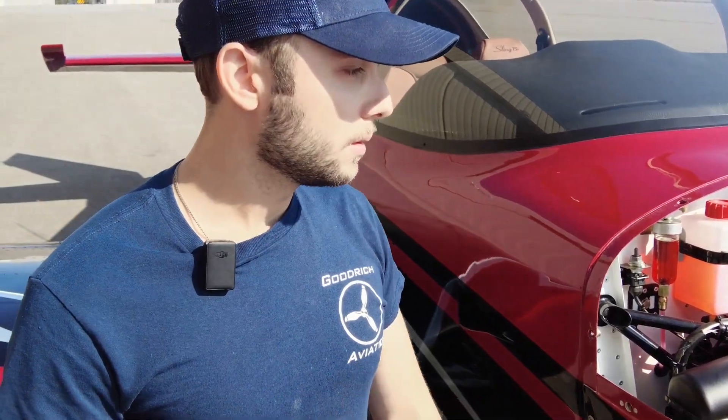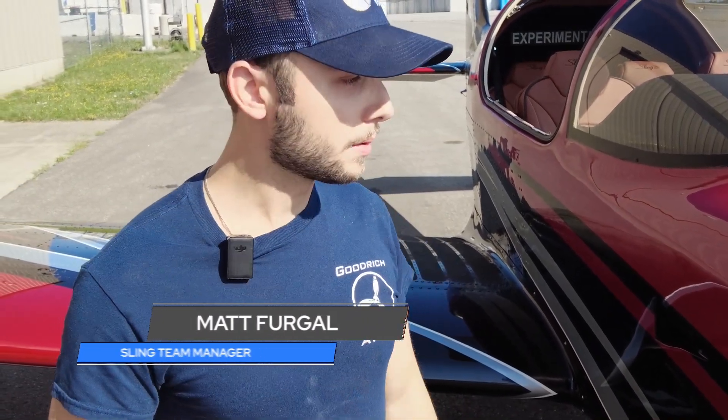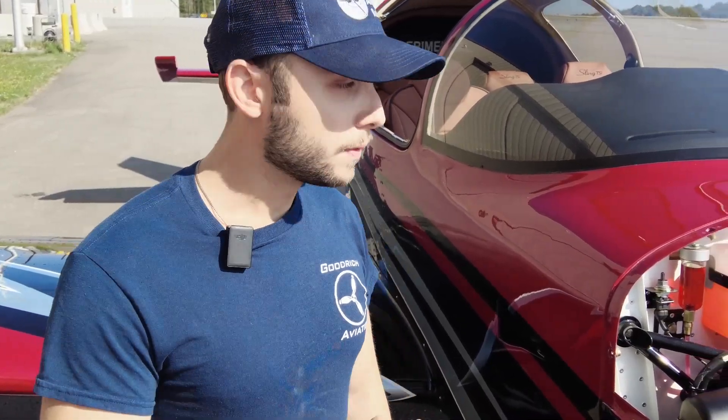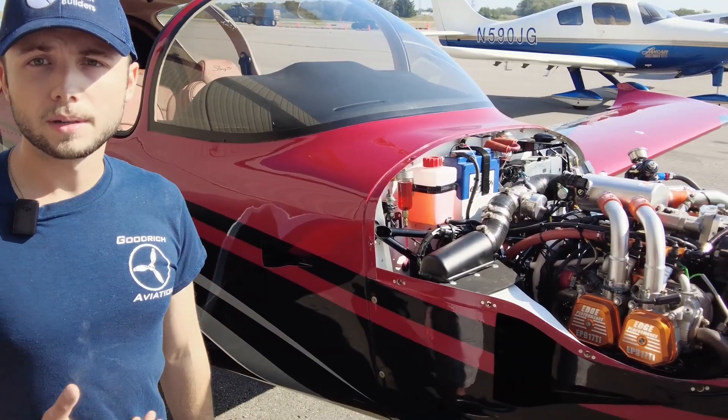First test run — what we're going to do, I'm going to start it, we're going to make sure that it starts, and then after running for maybe 15 to 20 seconds or so, if everything appears to be normal, we'll shut down. I'll come out, I'll leak check everything, make sure we're not leaking coolant anywhere, the oil system looks tight, fuel system looks tight, just do a general look over and make sure everything appears to be normal.